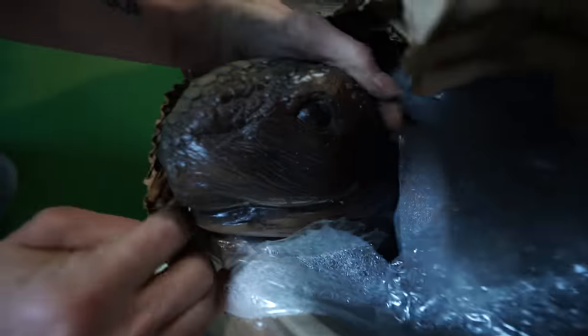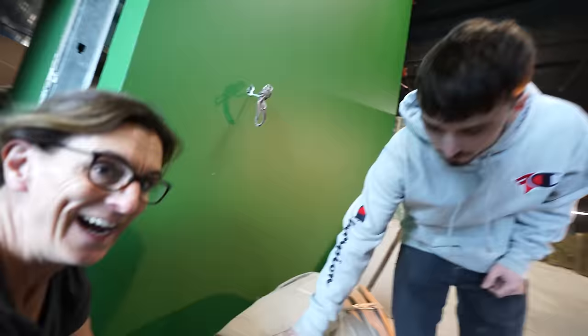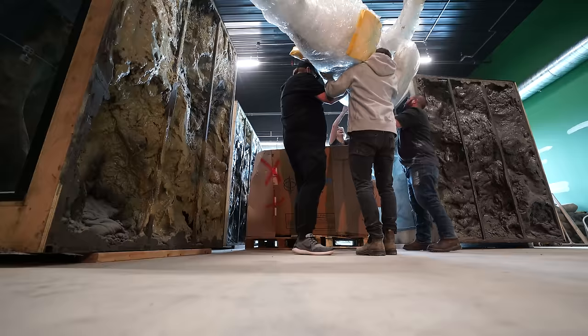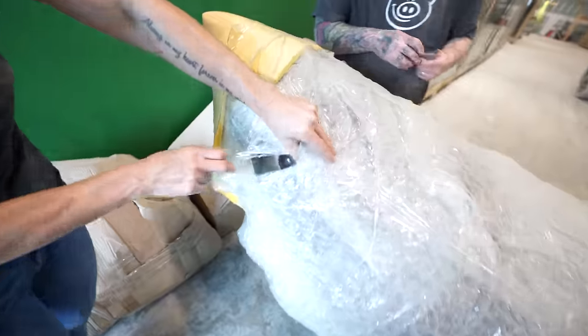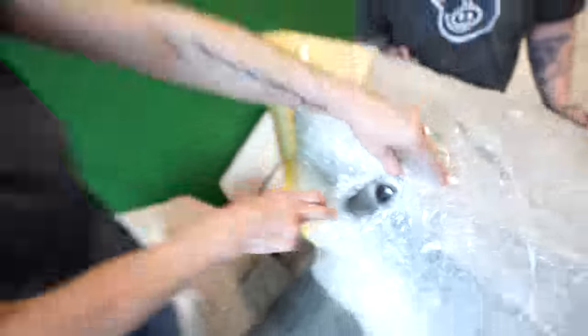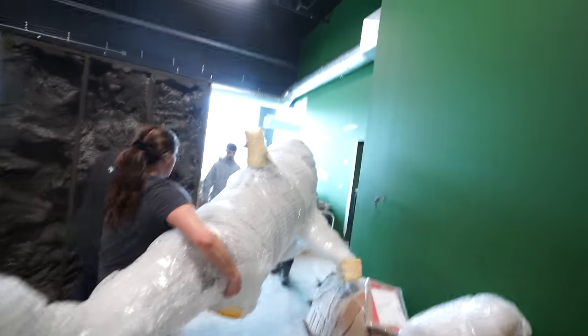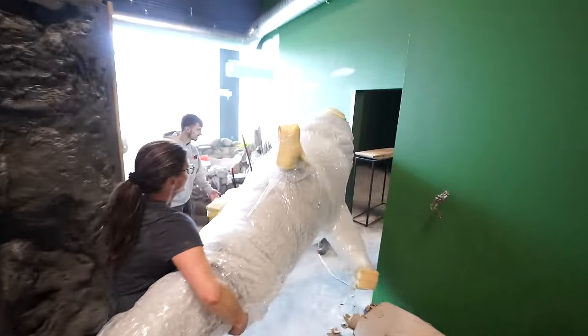Look at its head — how cute are you? I love it. Maybe I should put the camera down and help. Look at this little eye. I am so not surprised that Brian bought this. What I'm surprised about is that this wasn't going to go in our house. Evan, watch out — our shark's coming for you.